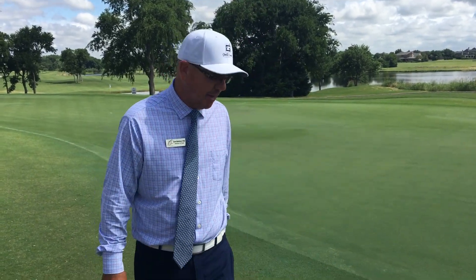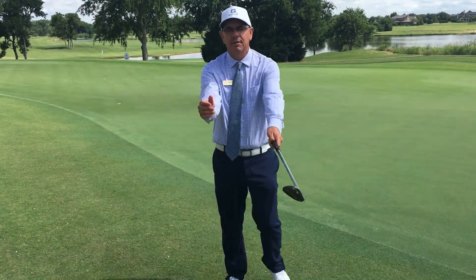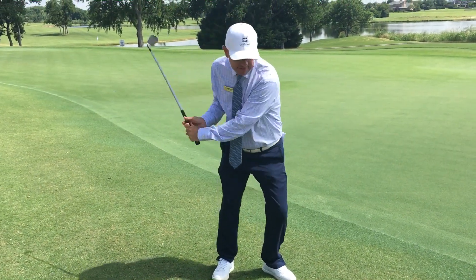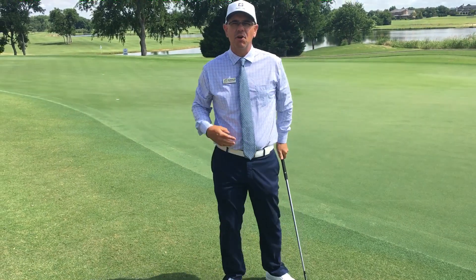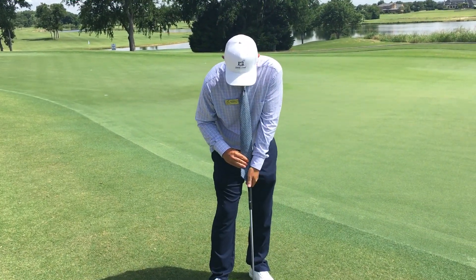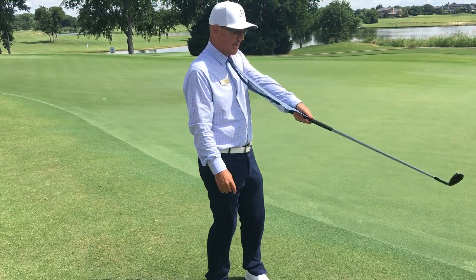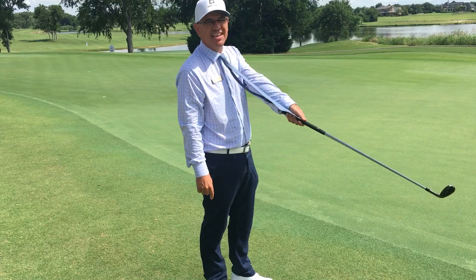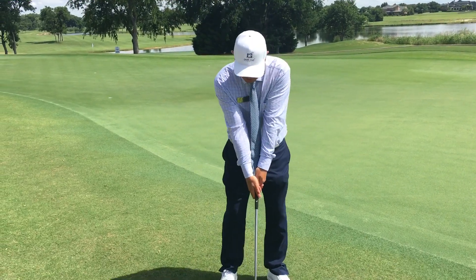A lot of times I'll see players when they're hitting shots, they'll take the club back and get their arms real close to their body. As they finish, they'll end up real close to their body. Another way — a visual to think about that — is when I swing, I want to make sure that my tie is as long or as tight as it can be throughout my swing.